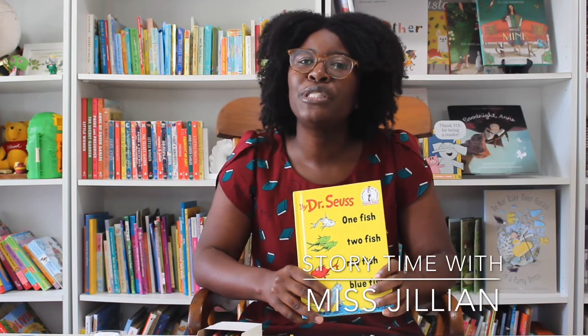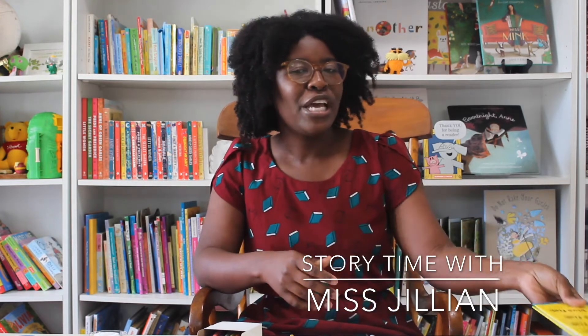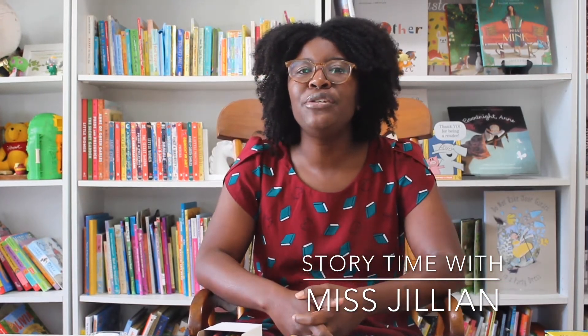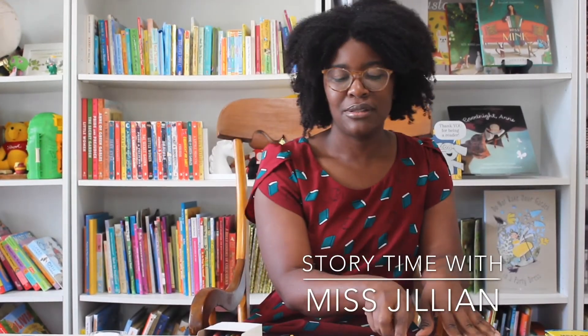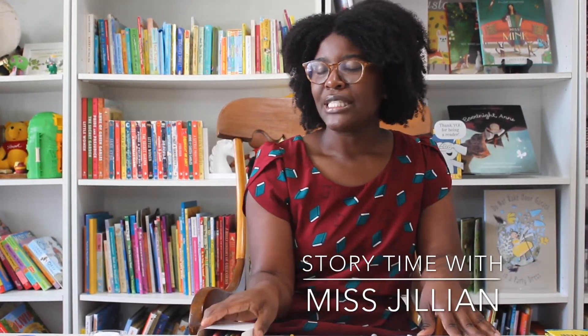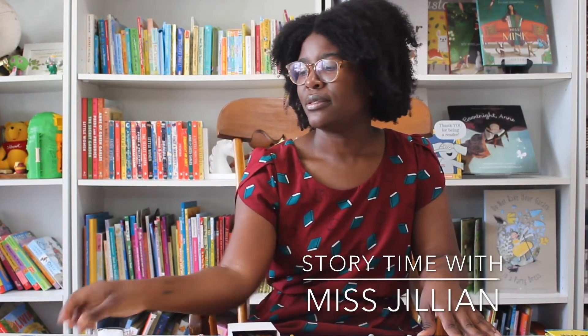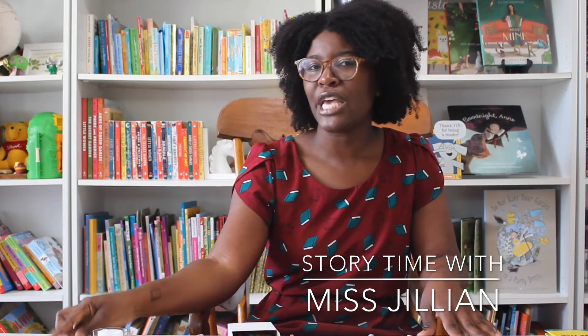Well, before we get started with Dr. Seuss's book, I think it would be wonderful if we did our own little craft so you can join in with me on the story time. The materials that you need are hopefully things you have already around the house. You will need a plain piece of paper, a pencil or a marker, some crayons, tape, and some scissors. And if you're too young, make sure you ask a family member to help you with the cutting.